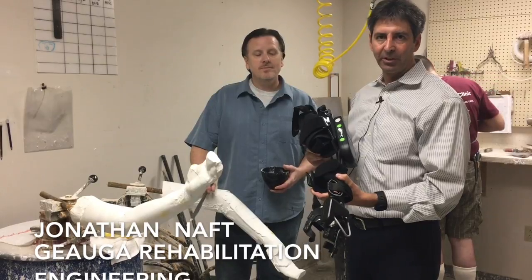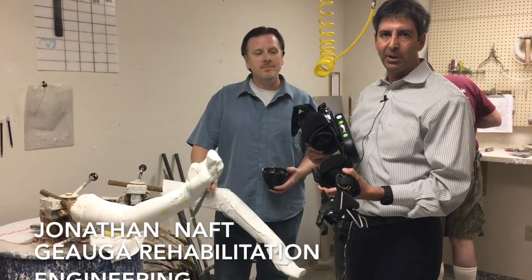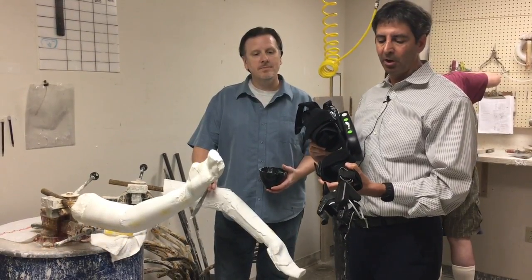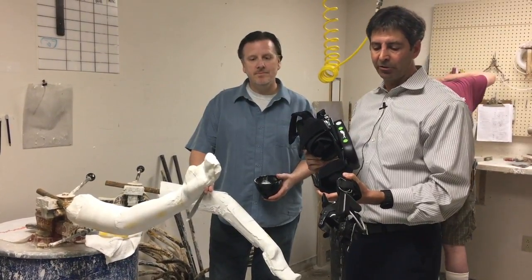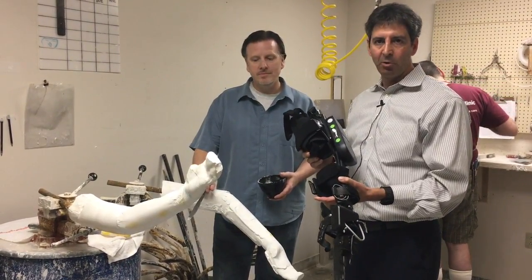This is a MyoPro Orthosis. This device is designed for patients who can't use their arm. It needs to be supported with a brace, and they have paralysis which is remediated by the motors on this brace.